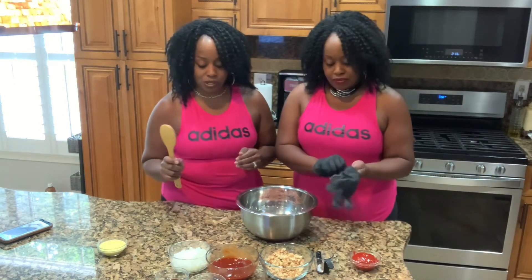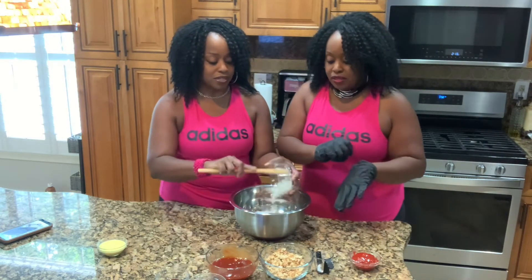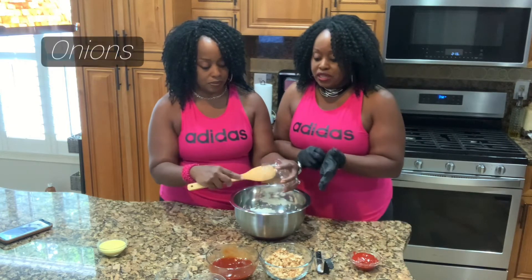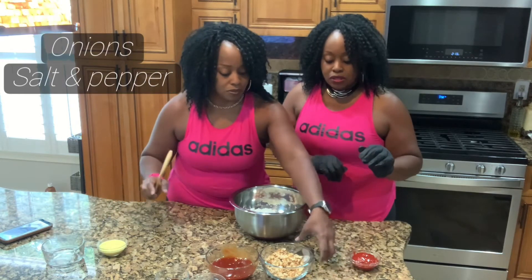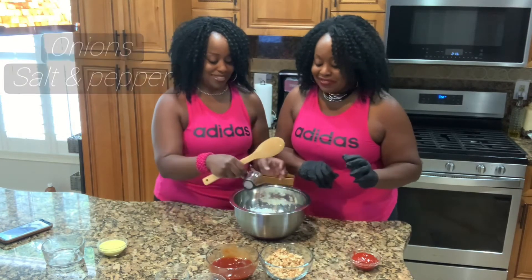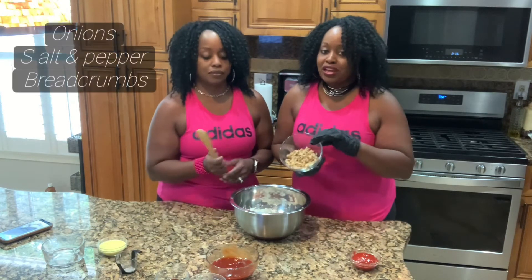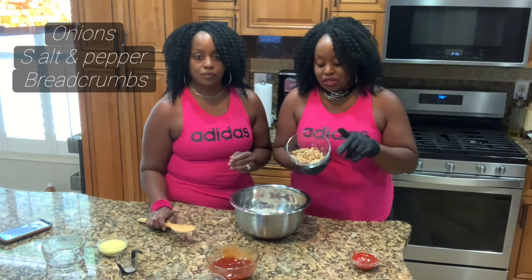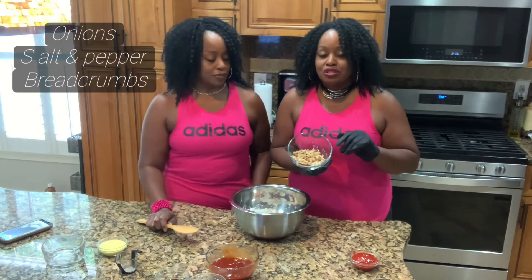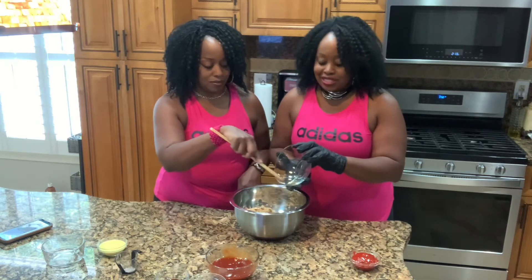First, let's do onions — half a cup of onions. You can do bell peppers too, but we're just doing onions today. Then salt and pepper. For bread crumbs, the recipe calls for them, but we decided to go old school, old fashioned — how grandma used to do it. We toasted two slices of bread and crumbled them up. That's how grandma used to do it. Back in the day, they didn't buy separate bread crumbs.